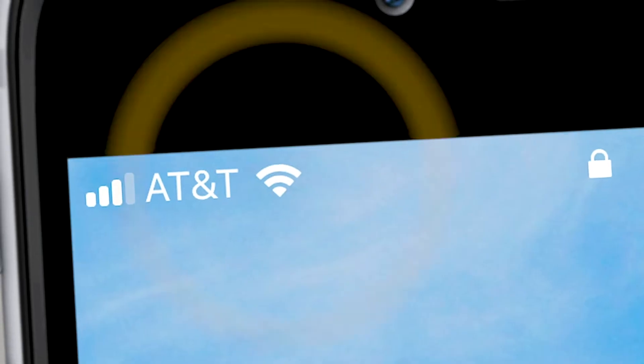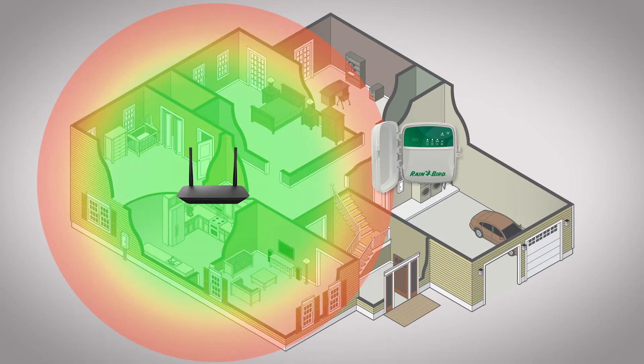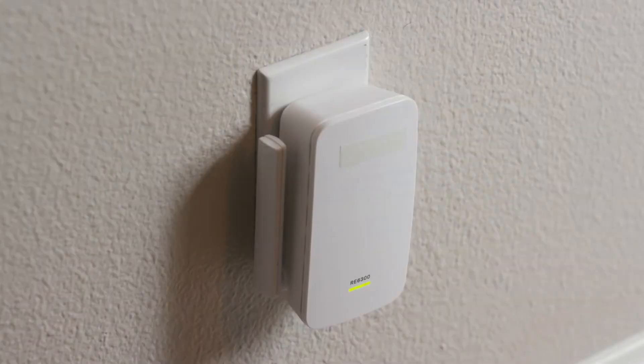Next, check the Wi-Fi signal at the location using your mobile device. If the signal is weak or doesn't exist, you may want to move either the controller or your router so that they're closer together. You can also add a Wi-Fi signal booster to your network.